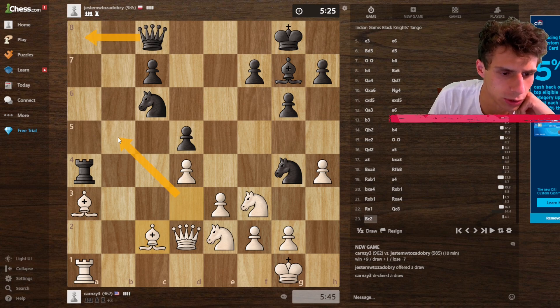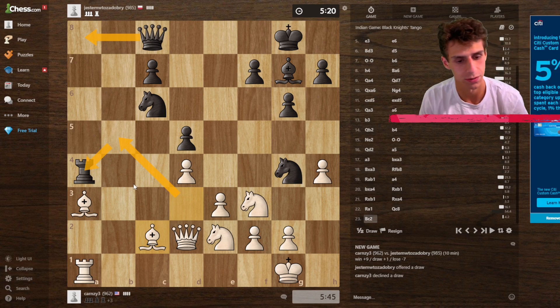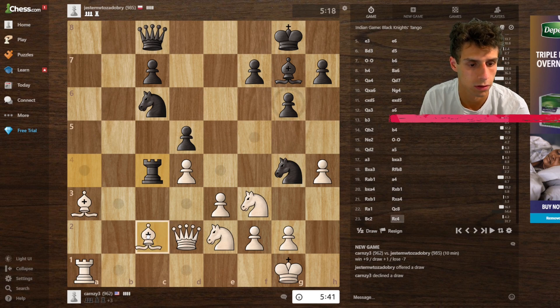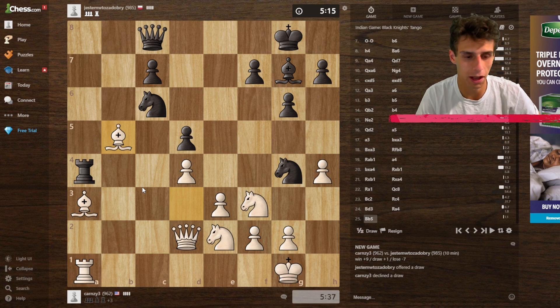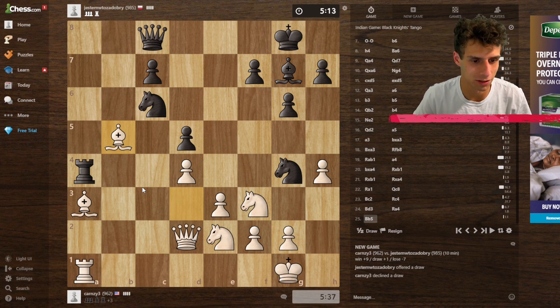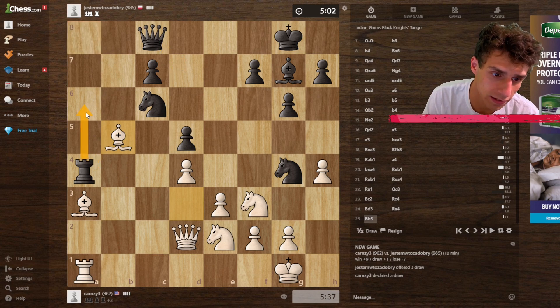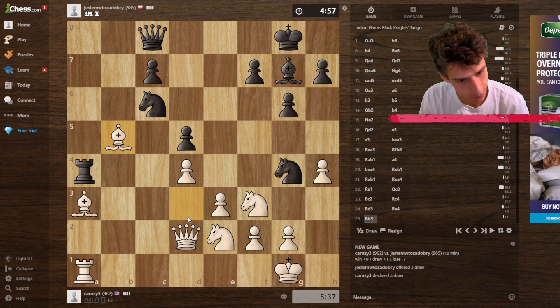I guess queen here would have guarded — but it is what it is. I'm going to go here, and if they go back, I'll go here. After a little repetition I got the better position. If they go here to guard, I take the rook. If they go here to guard, I take the rook as well. If they move the rook to here, I take the rook. Anywhere they move the rook I can just take it, so we're in a good spot.